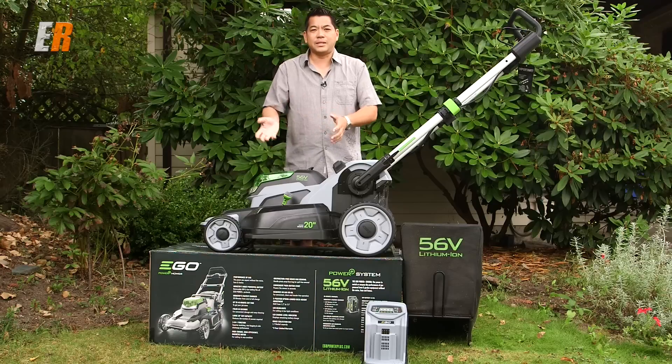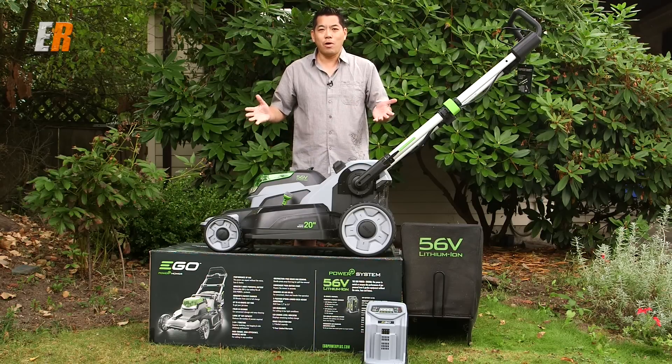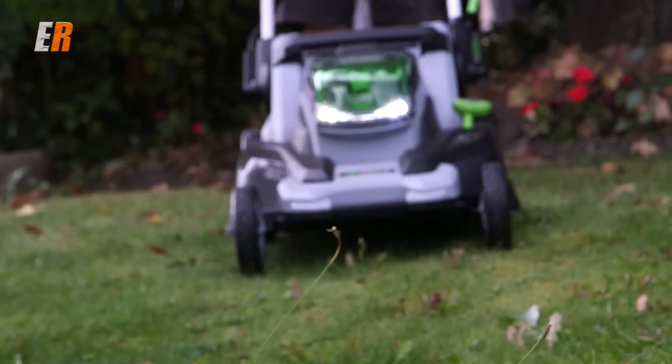All you have to do when you start it up is use this special lock and key as a safety feature. If you push this down, that activates the starting mechanism, and you just pull the handle. That's it — that's all there is to it. There's no gas, no mixing. You can mow anytime you want, even if it's getting dark out — this actually has headlights. Headlights on a lawnmower!